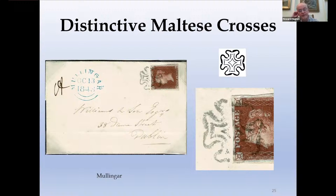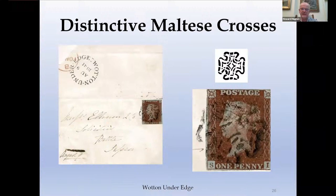Here is Malmesbury — the one we showed you with the notches in it. You can see a nice example here, particularly nice because part of it struck on paper as well, which always exemplifies the defects. And Wotton-under-Edge — I think this had to be deliberately scored. The way the scoring isn't symmetrical implies it's been filed for some local reason to make the cross slightly more distinctive.